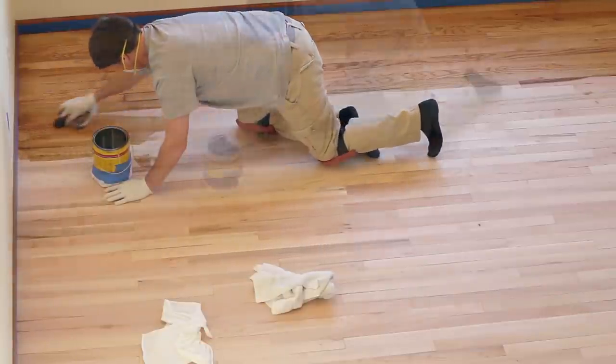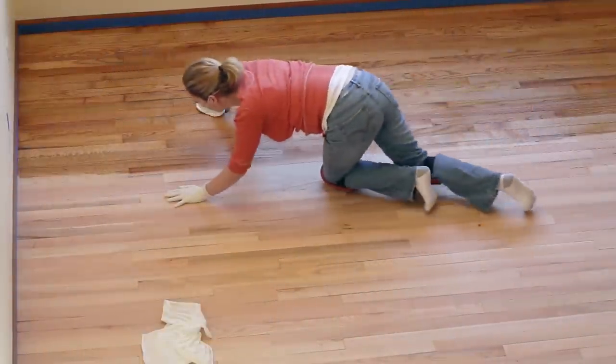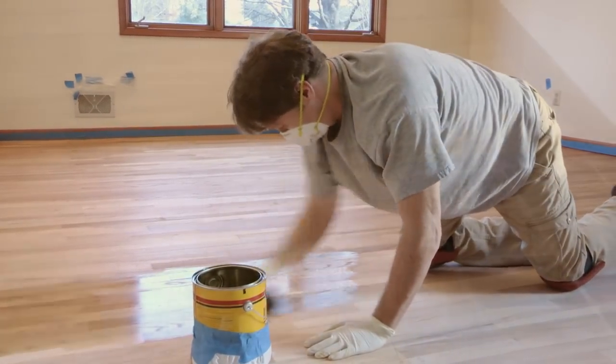Let the stain penetrate the wood until you achieve the desired color. Then remove the excess stain with a clean cloth. For a darker color, wait 4 to 6 hours, then apply a second coat. Let your floor dry for at least 8 hours before the final step: applying a clear protective finish.